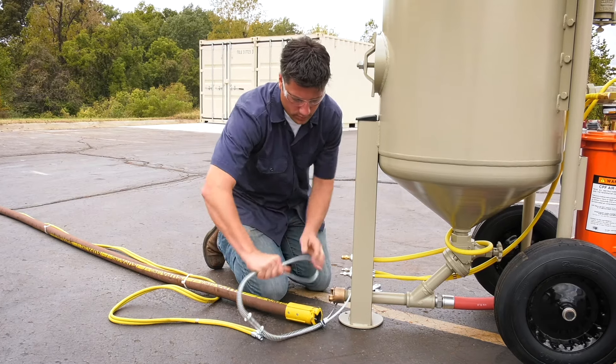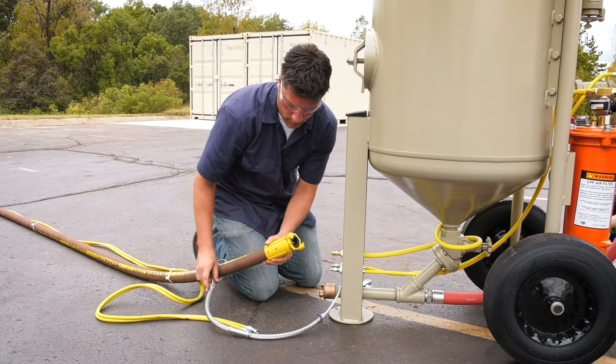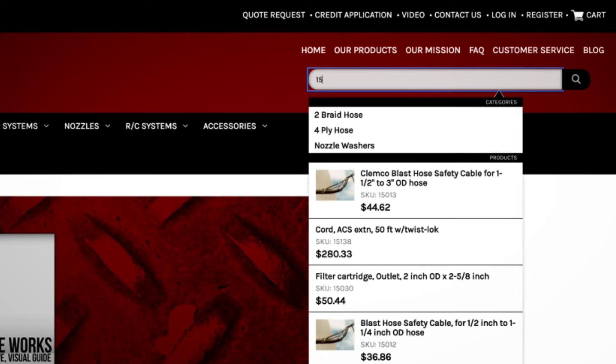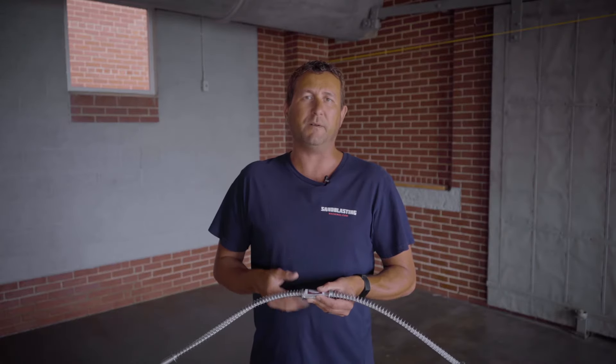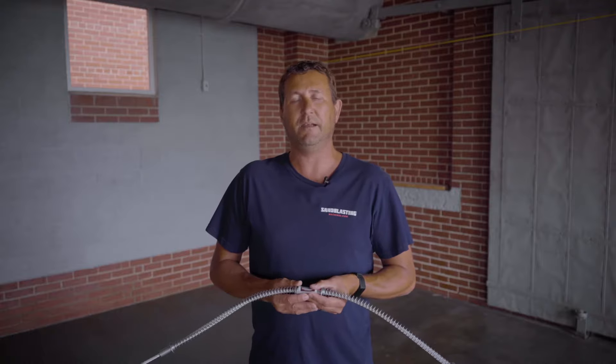This Clemco one and a half inch to three inch OD blast hose safety cable can be found on sandblastingmachines.com simply by searching for part number 15013 in the search bar. For sandblastingmachines.com, I'm John and thanks for watching.